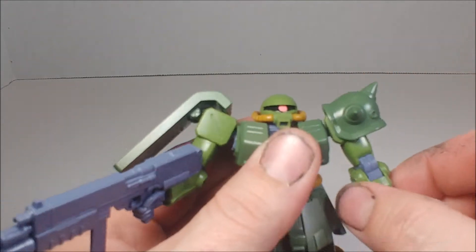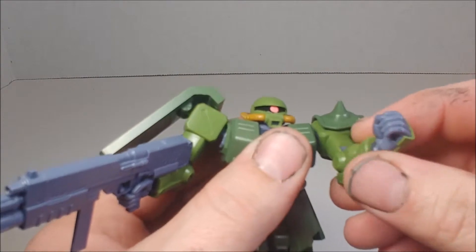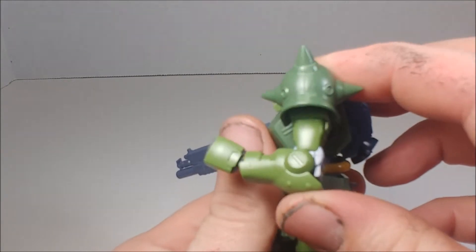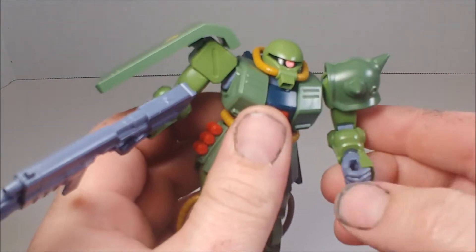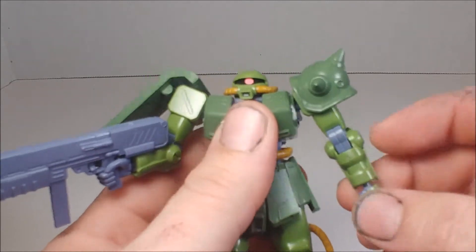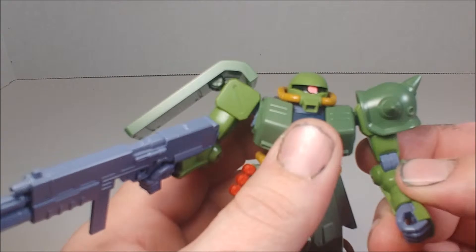He's got a swivel at the bicep and an elbow joint that's right at 90 degrees. That's plenty — unless you really want a full pumping fist pose. Personally I like 90-degree elbows and don't see why you need more than that, but that's just my opinion.